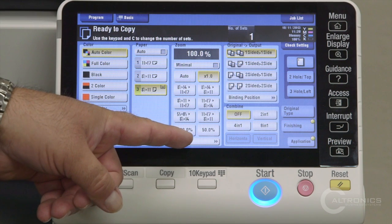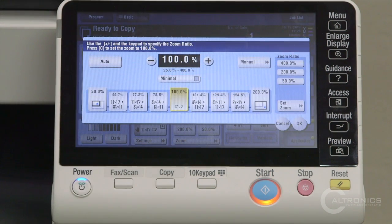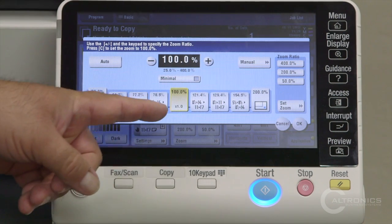We have our zoom settings here. If you hit the zoom button at the bottom, that will give you the full screen. We already have all your presets set up for you.